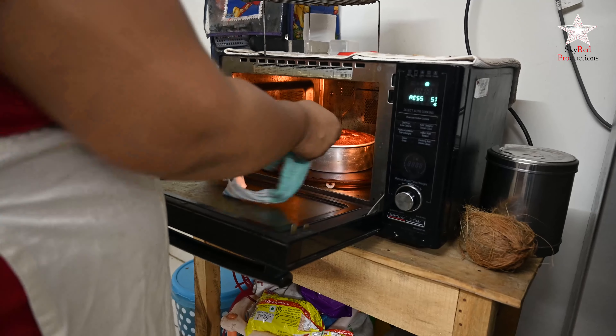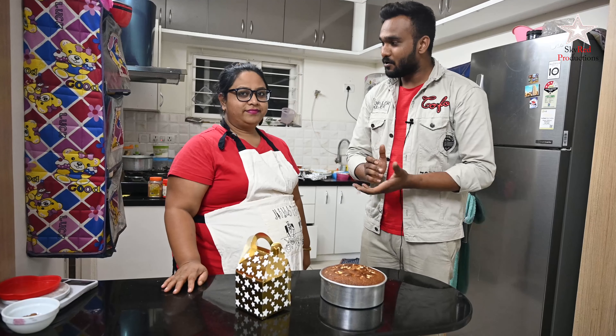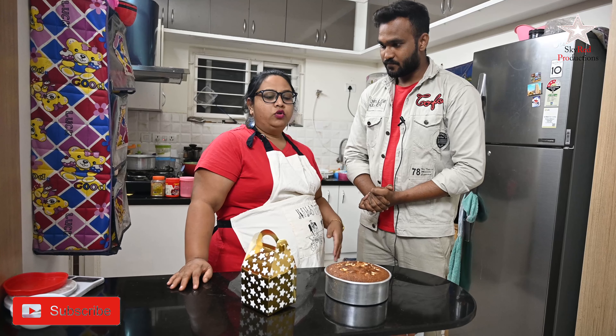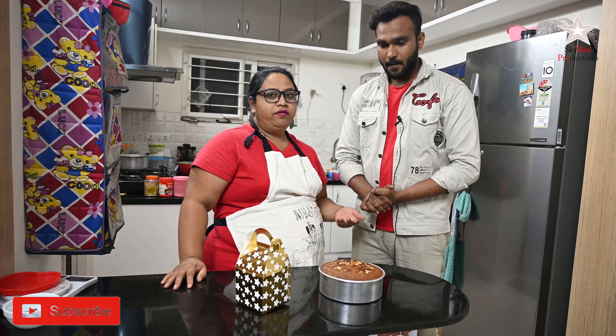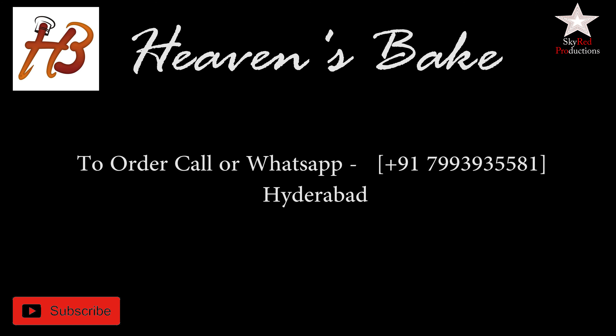Here in front of me is the beautifully rich plum cake that we just made. If you want to order individually or in bulk, we take party orders, bulk orders, stall events, and corporate parties — just order two to three days in advance. Not only plum cake, we make all sorts of baked products: brownies, sponge cakes, sliced cakes, mini pizzas, noodles, juices, chocolates, ice creams, and thick shakes — everything.